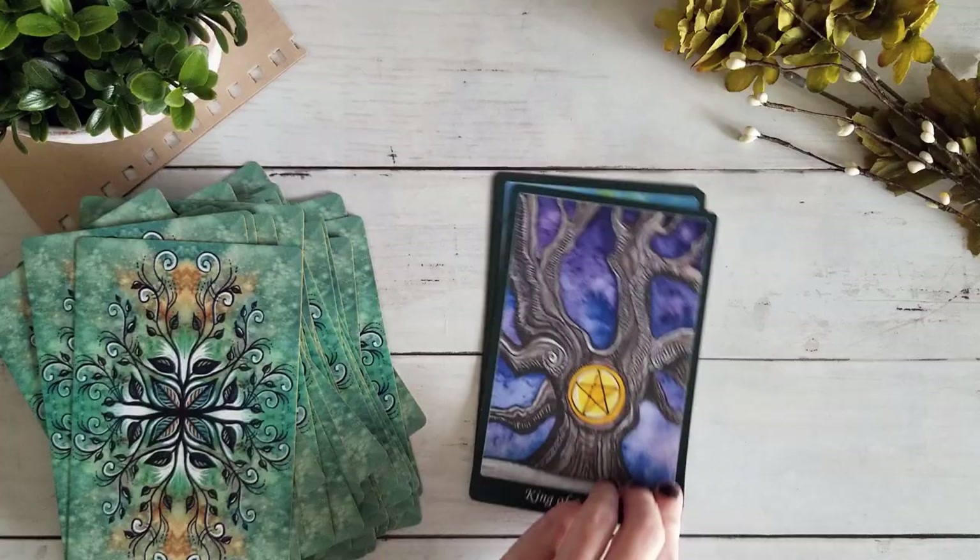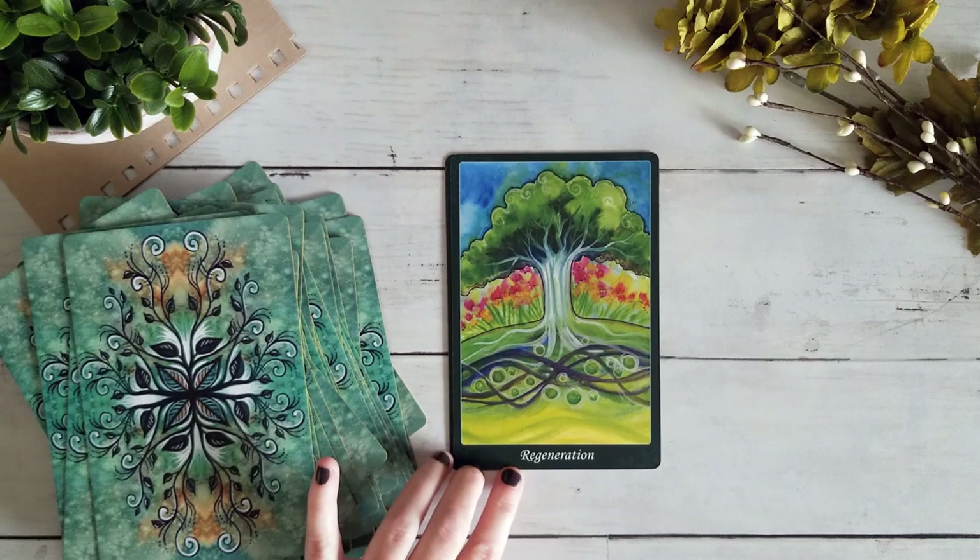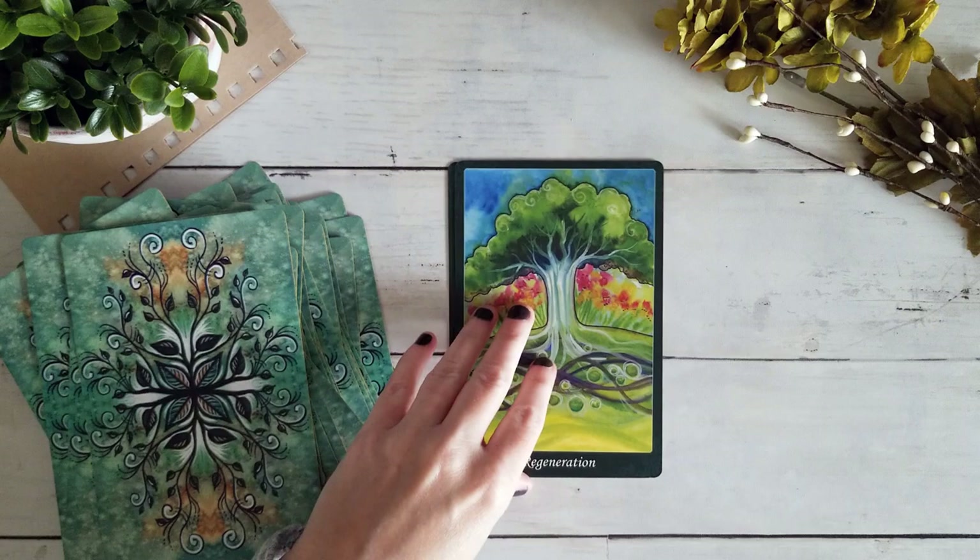This edition does have a couple of extra cards. We have the Regeneration card, which I think also came in the edition I have, and a new card that looks like roots — beautiful. I don't tend to leave those ones in the deck, but they're pretty gorgeous cards.